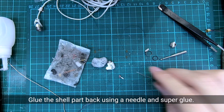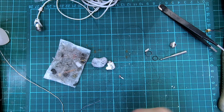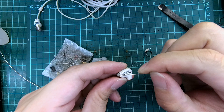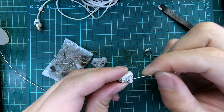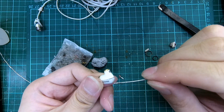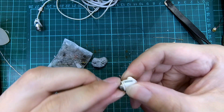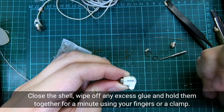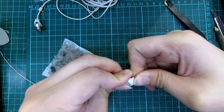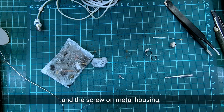Glue the shell part back using a needle and superglue. Pour a small amount of superglue on a piece of unwanted plastic. Dip the needle into the droplet of glue and apply it along the edges of the shell. Close the shell, wipe off any excess glue, and hold them together for a minute using your fingers or a clamp. Once the glue has set, proceed to reinstall the spacer ring, the silicon o-ring, and finally the nozzle, and screw on the metal housing.